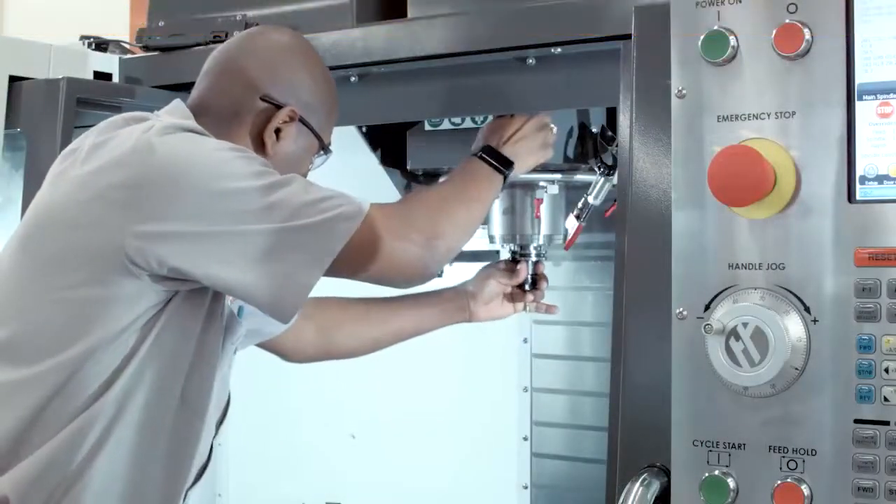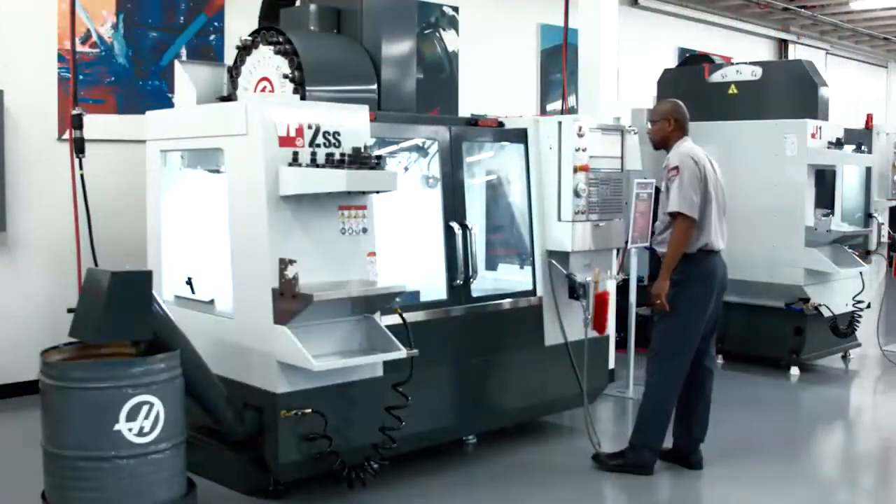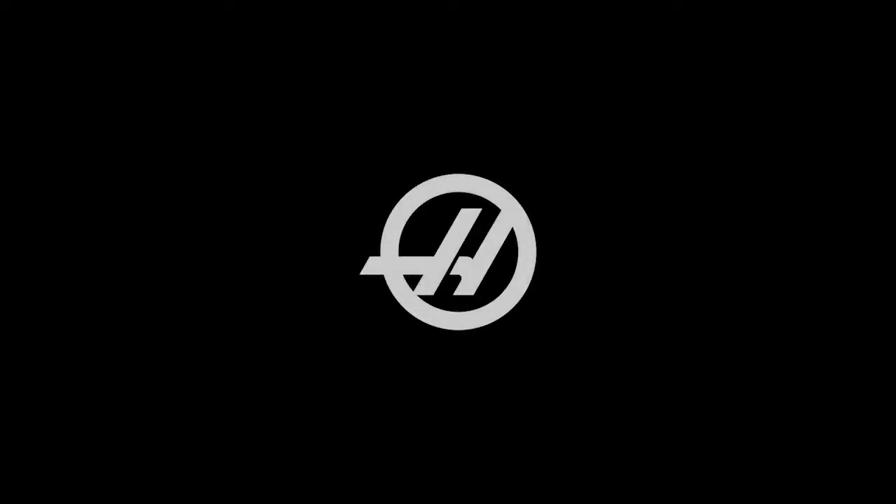In situations where the tool changer recovery process does not solve the problem, you will need to contact your local Haas factory outlet so they can look into it.